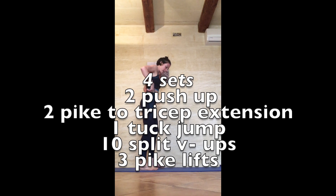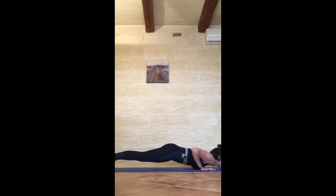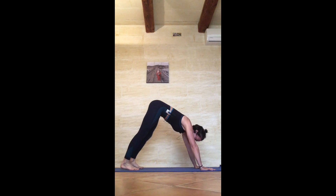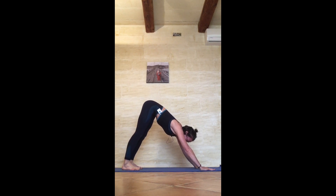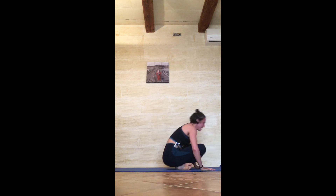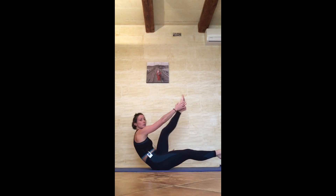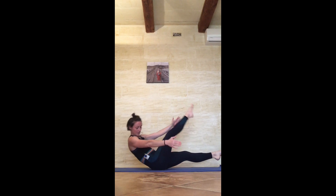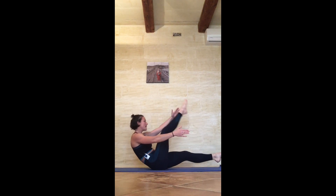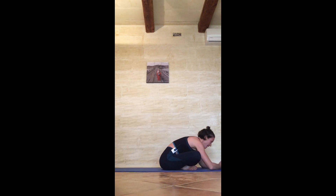Push-ups in 3, 2, and 1: 1, 2. Walk the feet in a little — tricep extensions, just two: 1, 2. Tuck jump — 1, clap your feet! Walk your feet through, hover into hollow body — ten split V-ups: 1, 2, 3, 4, 5, 6, 7, 8, 9, 10. Hover — three pike lifts: 1, 2, 3. Cross the legs and forward fold — ten seconds rest: 10, 9, 8, 7, 6, 5, 4, 3, 2, 1.